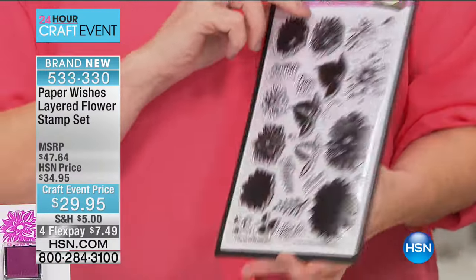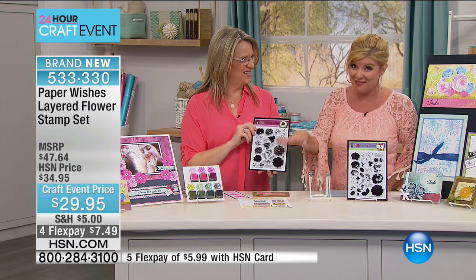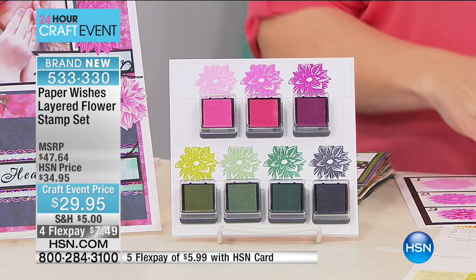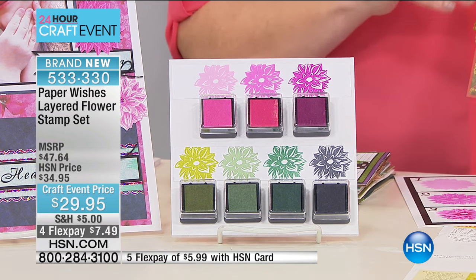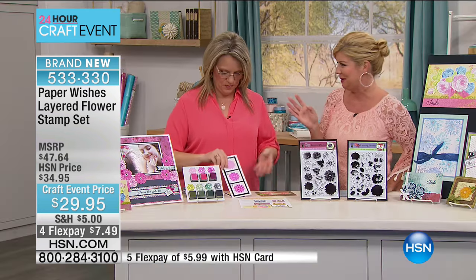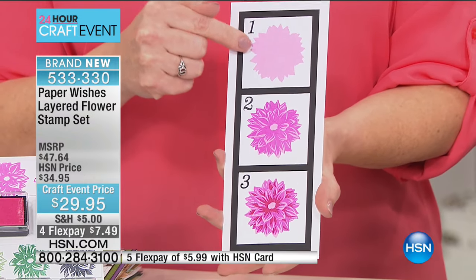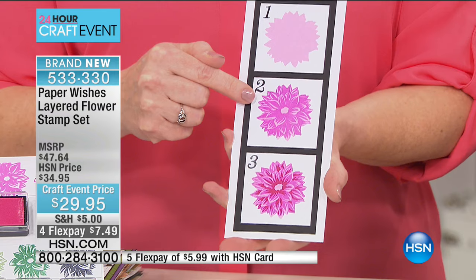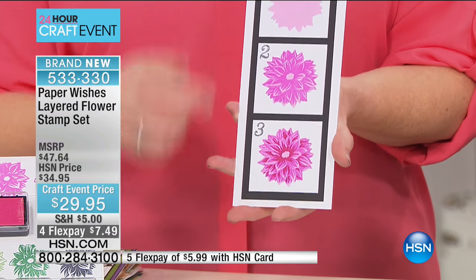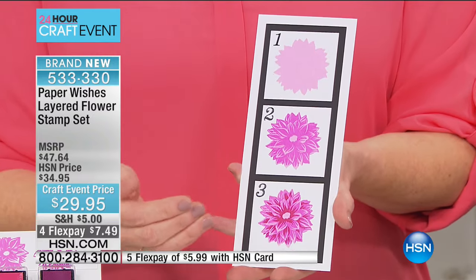Correct me if I'm wrong, but what you would normally pay for just one of these stamp sets, you're getting two, plus the seven saturated pigment ink pads — which are really nice and vibrant and will sit on top of each other when you stamp. Huge value. Now let's watch this. Stamp number one done with the lightest color ink, stamp number two with a little bit darker ink, stamp number three with the darkest ink — and you're done. That is a perfectly highlighted flower in just one-two-three no-fail steps.